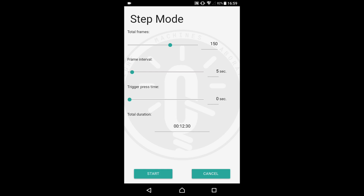The total duration of the capture process is displayed at the bottom. This is the amount of time that we will have to wait for the slider to take all the shots. Now just press the start button and the slider starts its work.